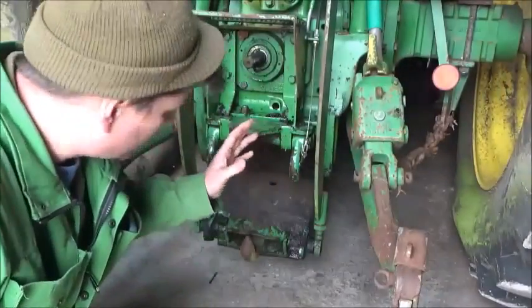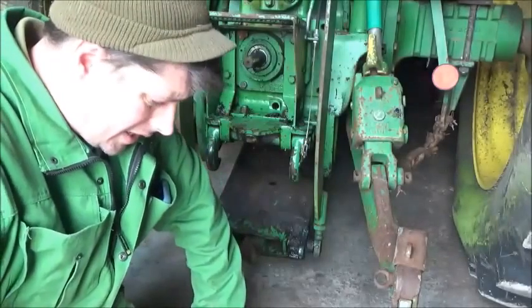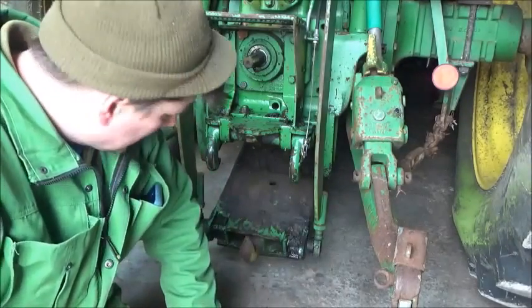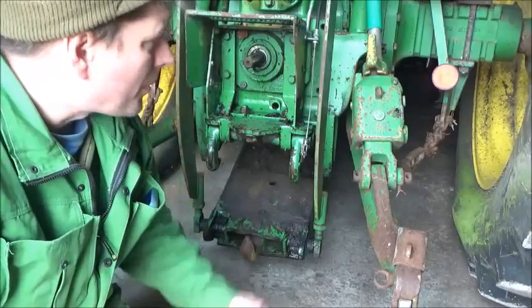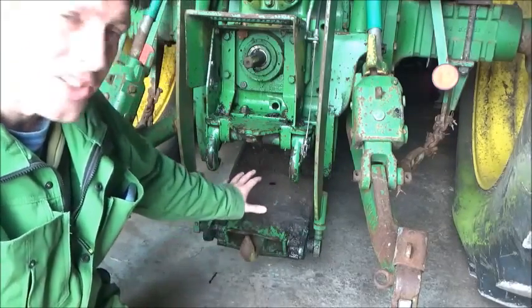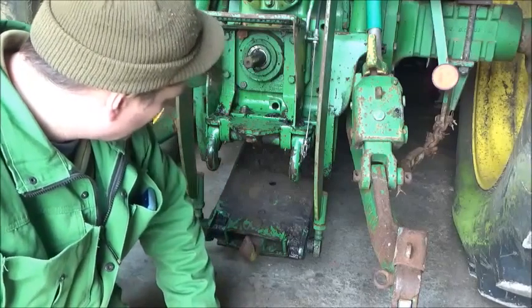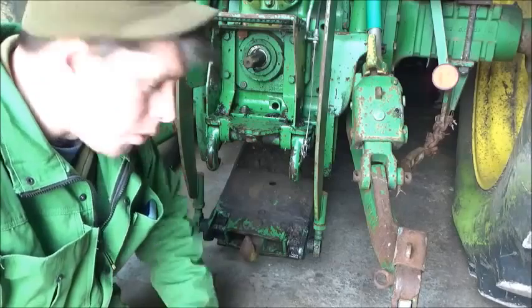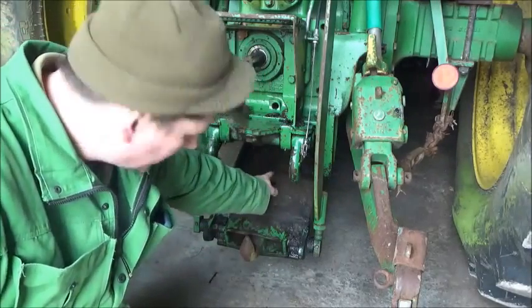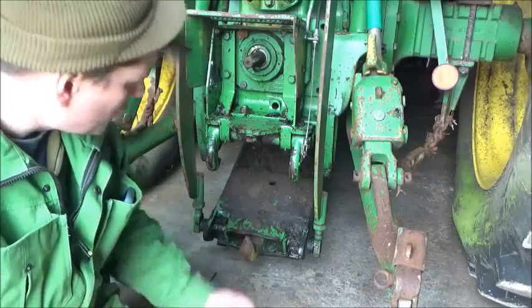As you know, this tractor — we've done all the mechanical stuff on the engine, that was the first thing I did when I bought it. It wasn't a runner, so now we're going through everything else. This is good because we haven't touched this since we've had the machine, and it demonstrates what can lead to a lot of issues — all that muck and soil.